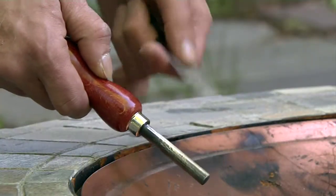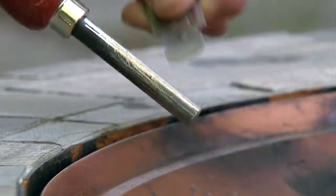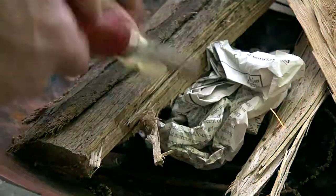Take the striker with one hand, the Swedish Firesteel in another. Force the striker down, applying pressure if need be, and bam! It produces a spark over 5,000 degrees Fahrenheit.